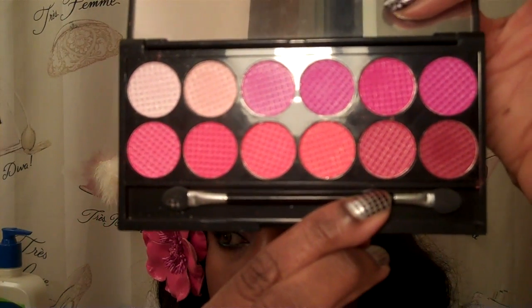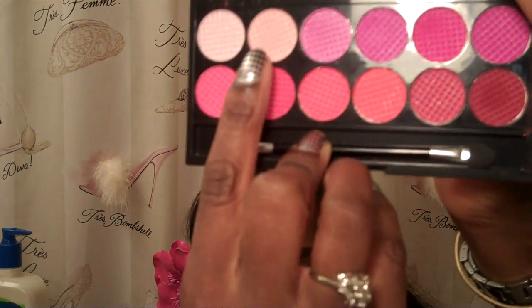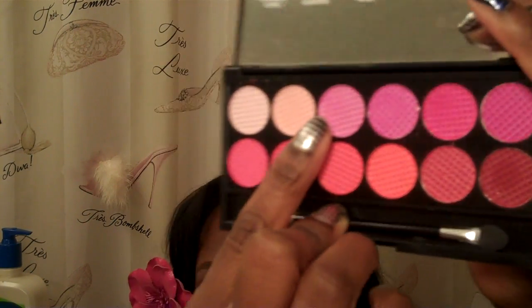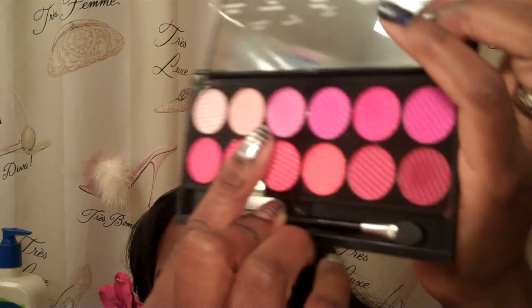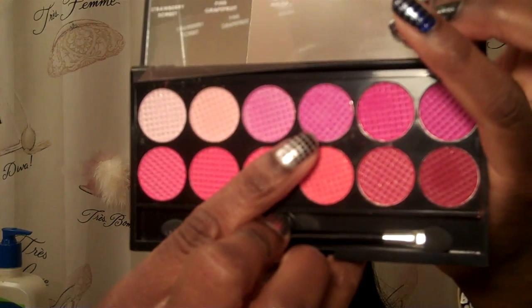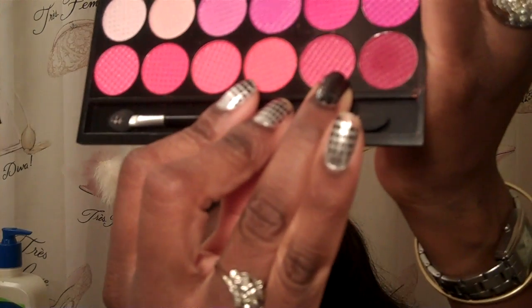Using the Good Girl Palette, we're going to start with Meringue on the brow bone. On the inner corner is going to be Candy Floss. To the middle of the lid is going to be Lollipop. To the outer lid will be Pink Punch, and at the outer corner of the lid is also Pink Punch. And in the crease is Morello.